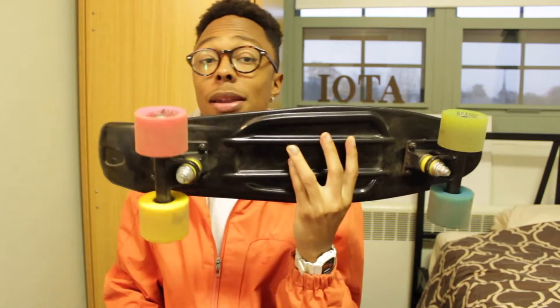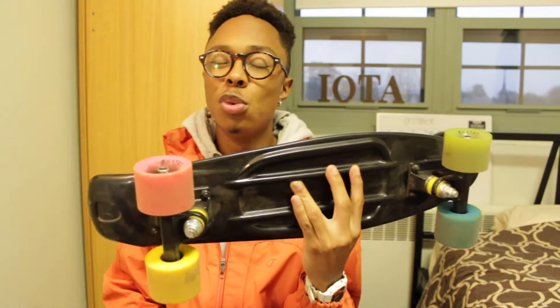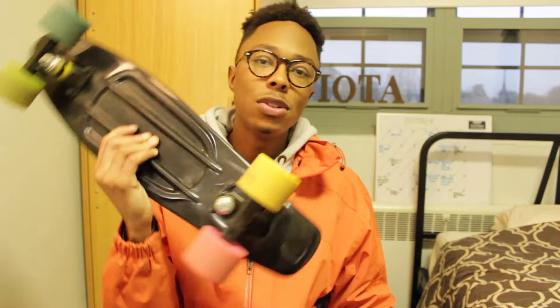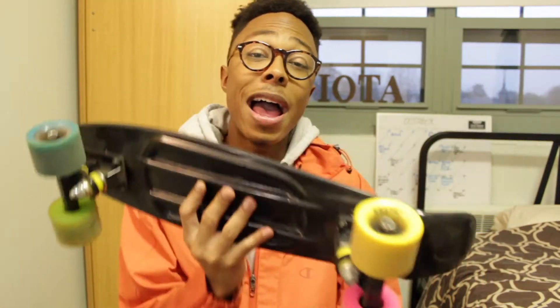I've been riding the Skatro for a long time. I love it for the most part — it's smooth, though the bearings could be a bit better. It's super portable and great when I need to take it to class; it literally fits in one hand.